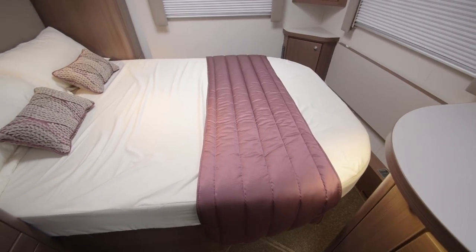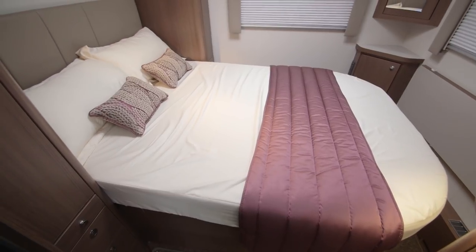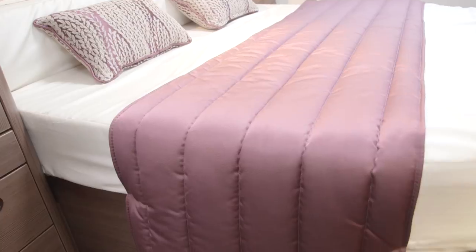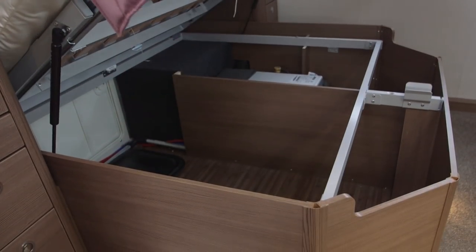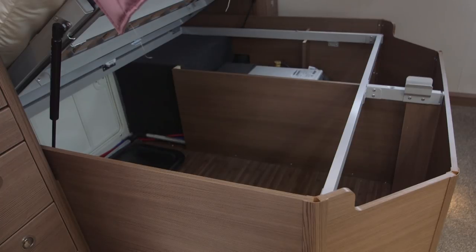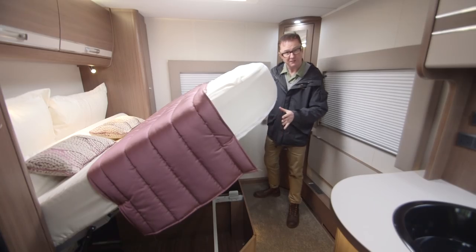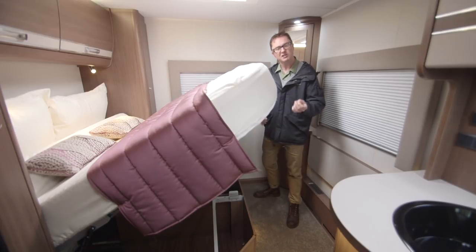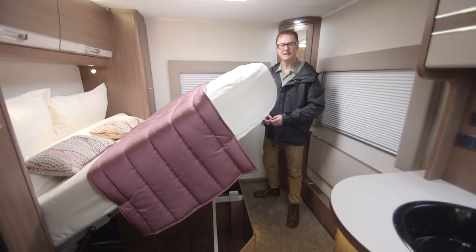The other advantage of an island bed model is the massive storage space under the bed, easily accessible on a gas strut. You can also load items from outside the van thanks to a handy hatch. Most of this space is available, though a little is taken by the Aldi wet central heating system. Outside the kitchen there are six overhead lockers, so all in all plenty of places to distribute your payload.